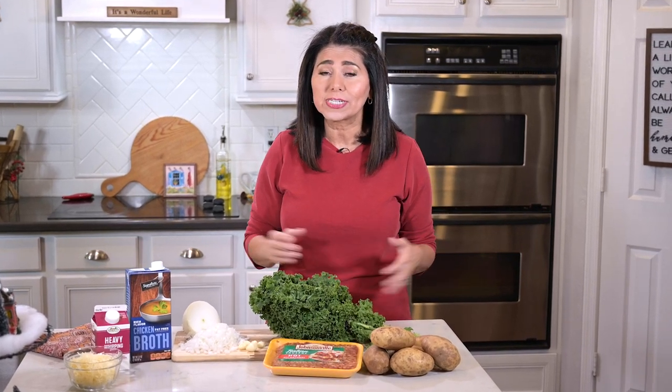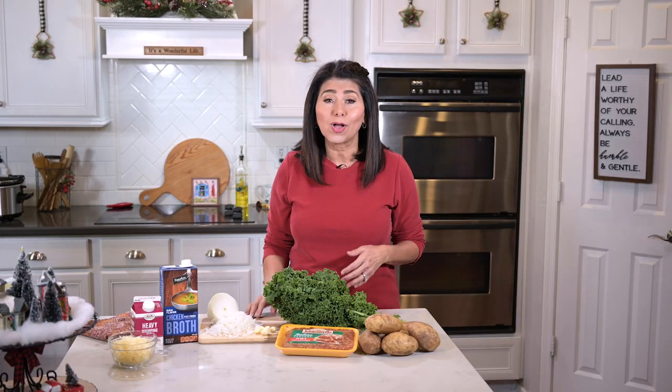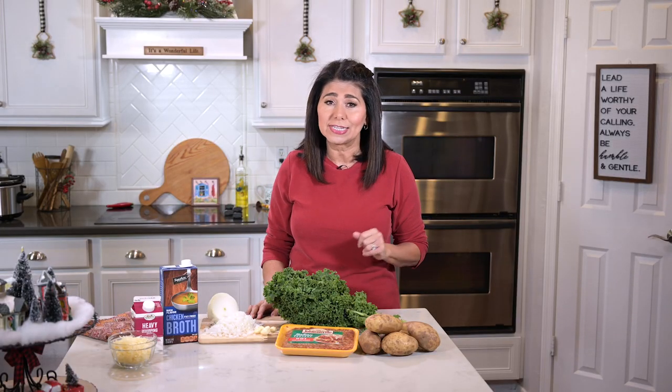Now that it's starting to get a little colder outside, I love making soups, and Zuppa Toscana is one of those hearty soups that my family never gets tired of. I like it because I can get it all going in my Crock-Pot first thing in the morning, and right about the time we're all home and hungry, it's ready to eat.